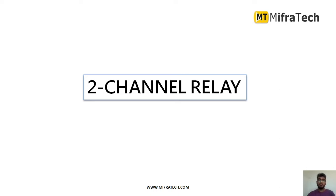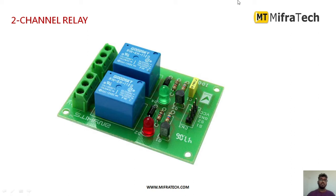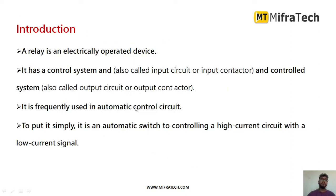Hello everyone, welcome to Mifratech. Today in this section we learn about a two-channel relay module, which is mainly used in order to control devices like LEDs, lights, water pumps, or fans. You can automatically control up to two devices at a time. This is how a two-channel relay module looks like.